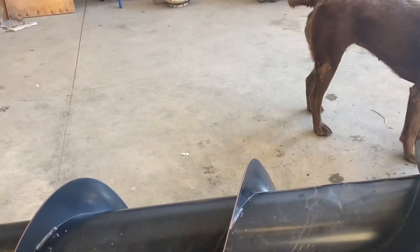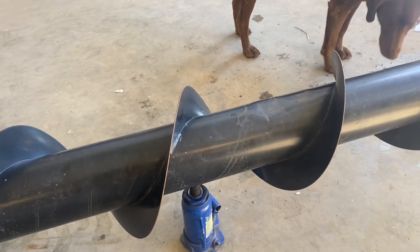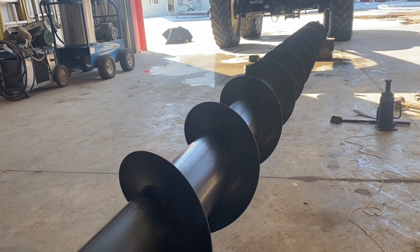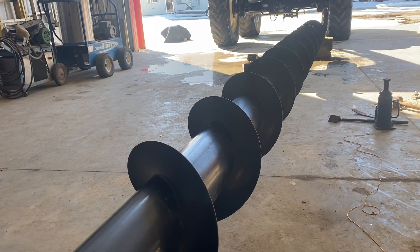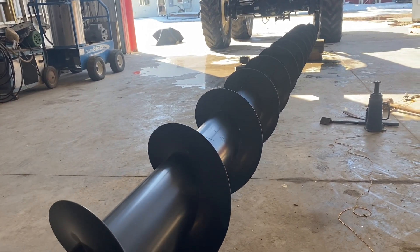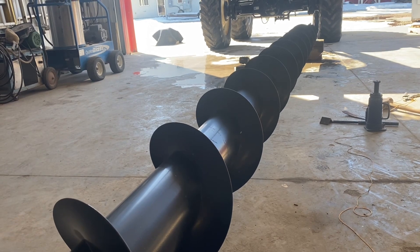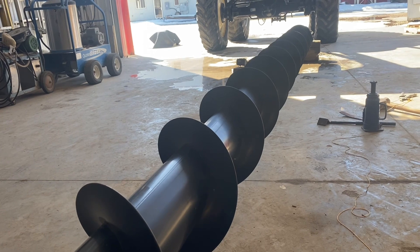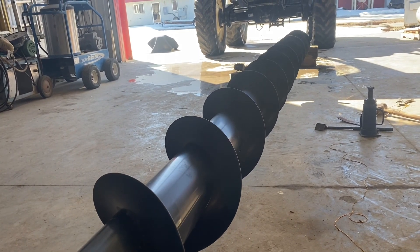So I'm going to move the tractor now and we'll see what happens. I've done it a couple times, just turning a little bit, letting it go, see what it wants to do. It's not quite perfect, but I'm pretty sure that's going to be just fine.